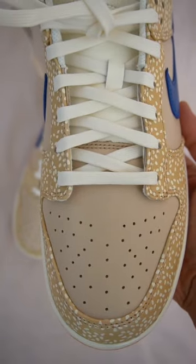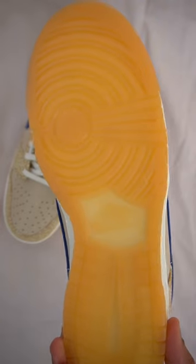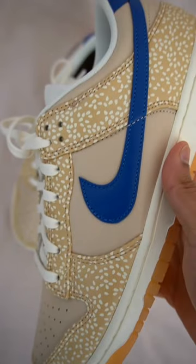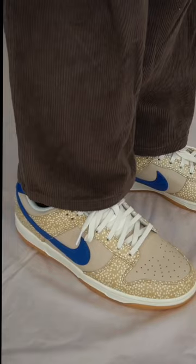The shoes feature a smooth tan leather upper, a bright blue swoosh, a Nike logo done in white, and a nice gum outsole to round it off. The main design detail of course is this very generous sprinkling of a sesame seed design all over the upper.